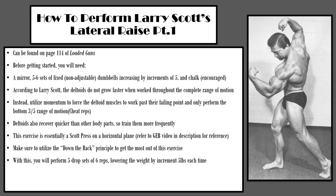This exercise is essentially a Scott press on a horizontal plane — refer back to Golden Era Bookworm's video in the description for clarification. Make sure to utilize the down the rack principle to get the most out of this exercise. Essentially, you will perform five drop sets of six reps, lowering the weight by increments of five pounds each time.